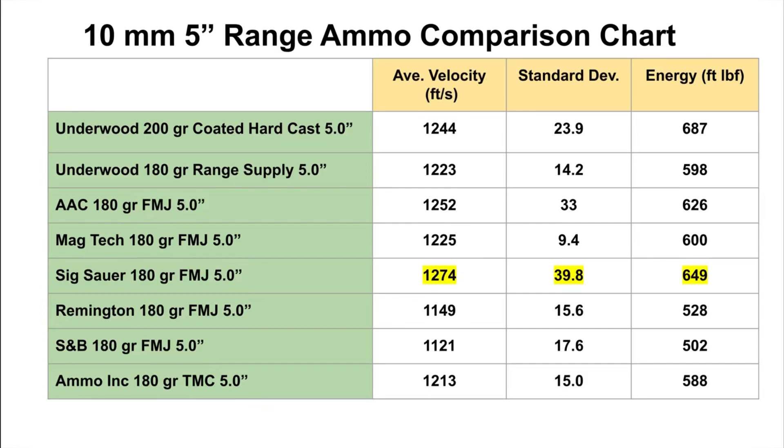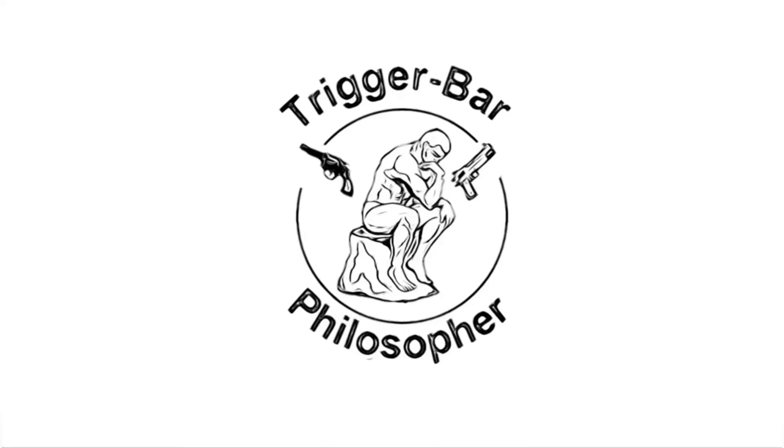That's my opinion — I don't know what your opinion is. Please put it in the comments below and tell me what you think about this video. If there's other range ammunition you'd like me to take a look at, we can look at it in the future. Please like, share, and subscribe. Thank you so much. Bye-bye!